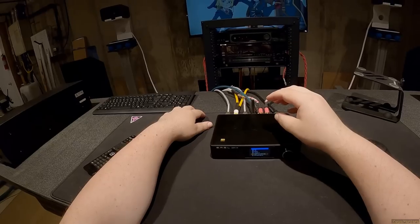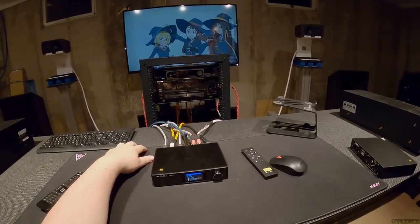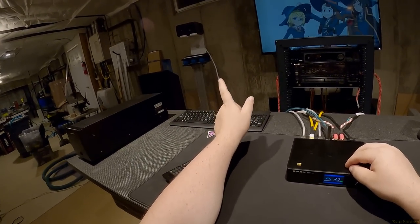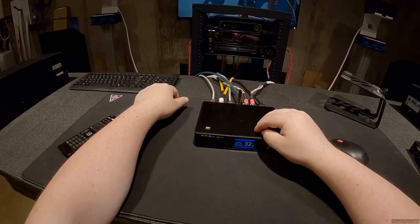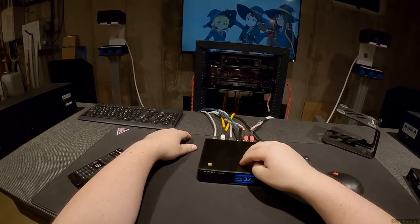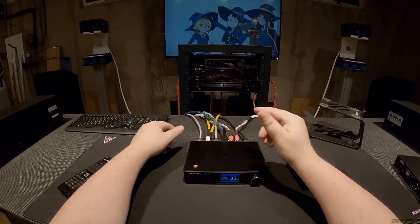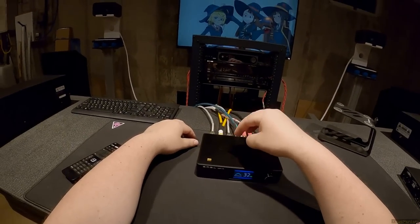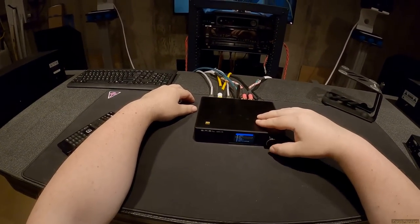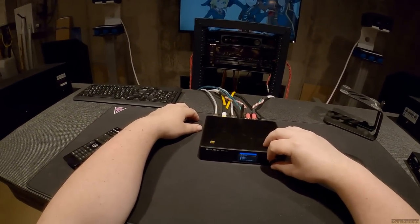Soft clipping: clipping is when the amplifier is being pushed to its limit and the output distorts. Soft clipping, when enabled, detects when the amp is about to clip and automatically prevents volume from going higher — it's like a protection circuit. If you're running this in a college dorm where someone might crank the knob, leave soft clipping on. As an audiophile, you can turn it off and take responsibility yourself.